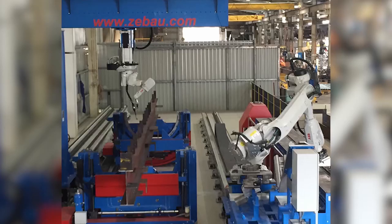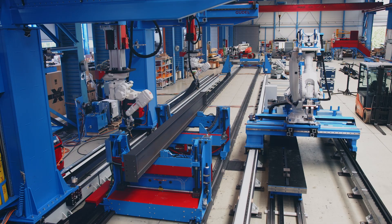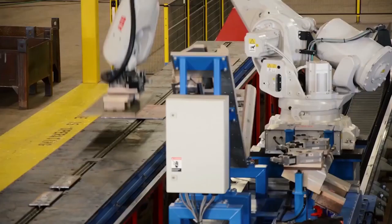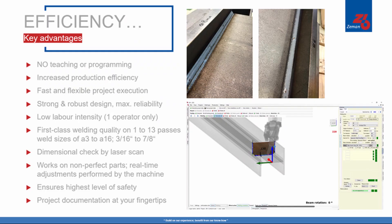I found the Zeman software very easy to use. We do not have a dedicated programmer — our operator actually programs whilst operating the machine, so he finds it takes about five minutes per beam. The Zeman acquisition has allowed us to further advance what we think is cutting edge: taking welding information and fit-up information from the model directly to our shop floor. It has allowed us to increase our productivity and decrease fit-up errors.